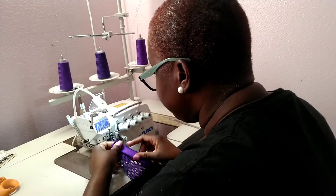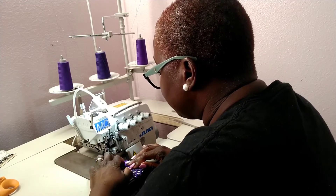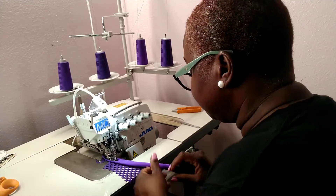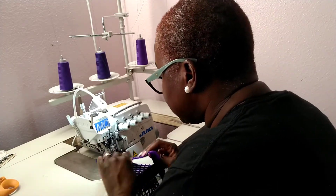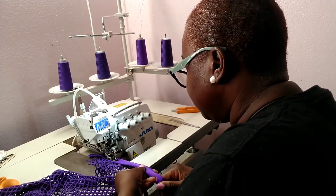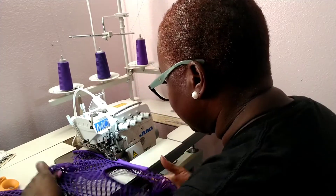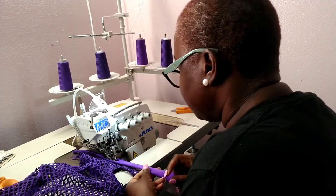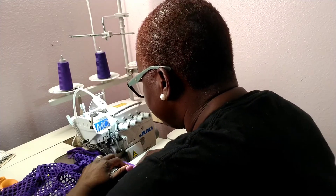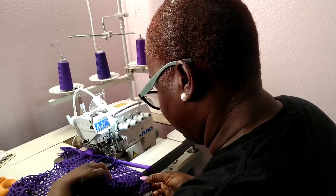I'm showing you guys how to do trimming. I'm using my serger — when you're sewing with trimming, make sure you're not pulling it too tight, just slightly pulling it with your trims. I trim with my serger; I have a Juki 6800 series MO, which is an industrial serger, and that's what I use to sew on.